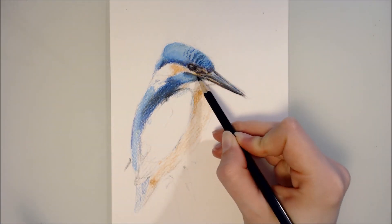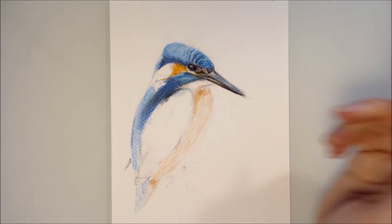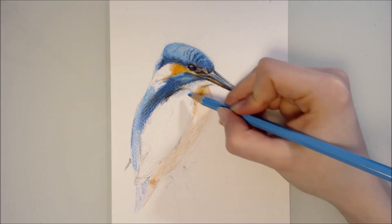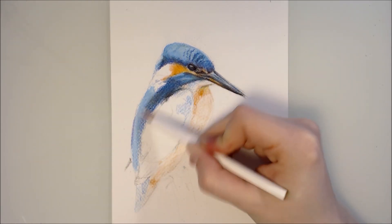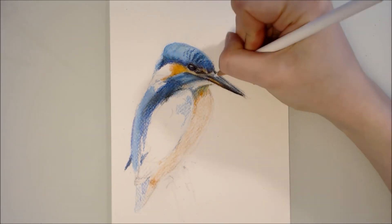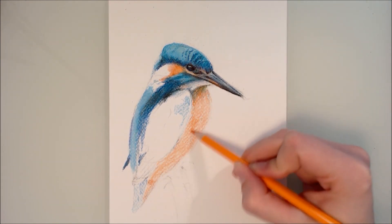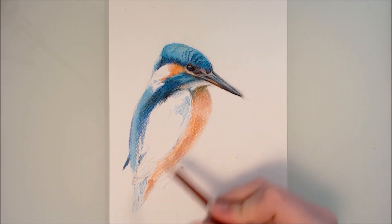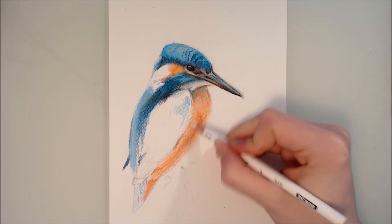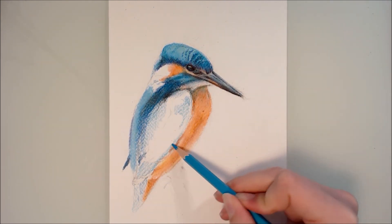Instead I used the ballpoint pen later on to add in more detail. I didn't want to outline everything with black or blue, so I ended up going for a soft, more loose feel in this bird. One of the areas I struggled most with was the wing — there are little white spots on a Kingfisher's wings at the edges of each feather, and there was no way I could get those white spots back in after I covered everything with blue. So I just left them and went for a loose feel rather than a photorealistic appearance. I think the outcome still looks nice, but it wasn't what I had envisioned at the beginning of the sketch.